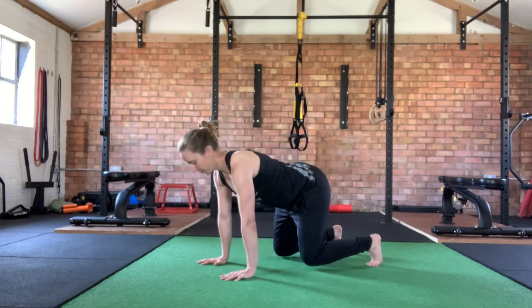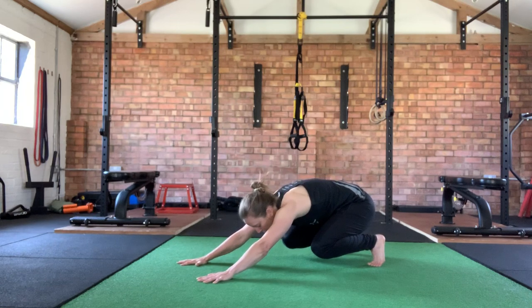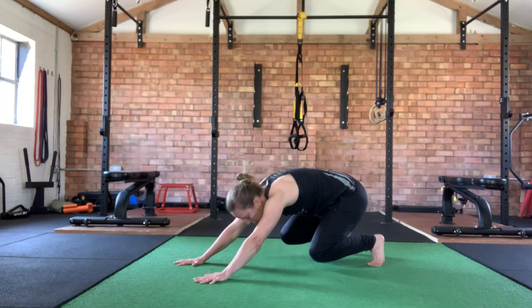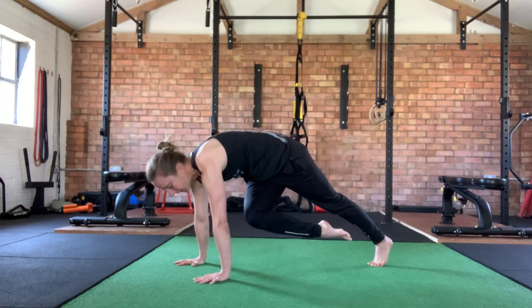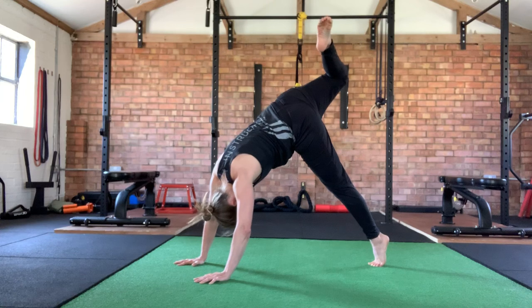right side, scorpion switch. Right knee comes across to touch left elbow, extend up, push off my big toe.